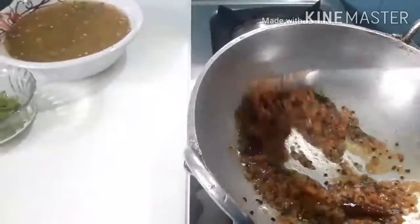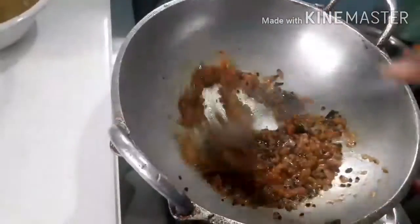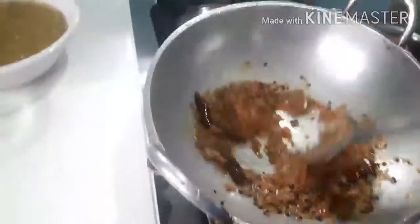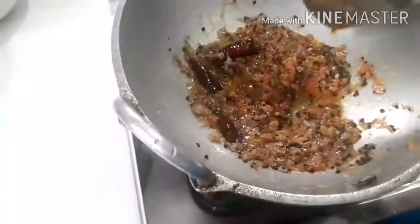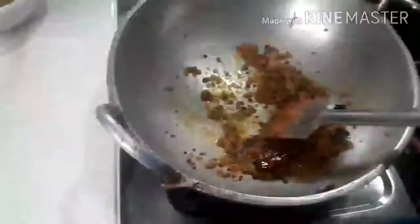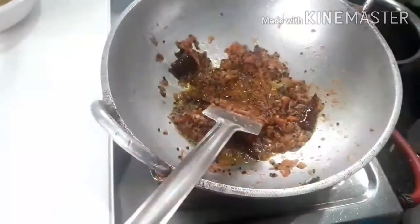I am going to put it in the pan. Let's add a little bit to the pan.